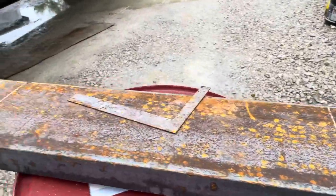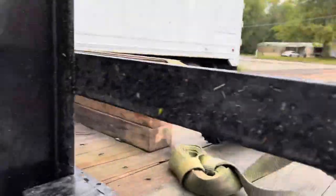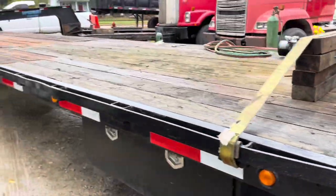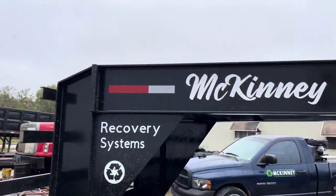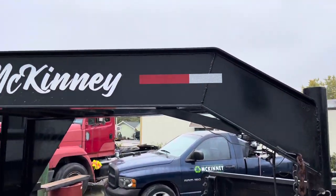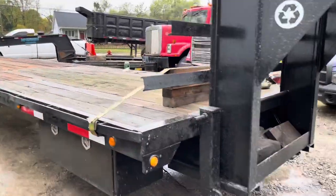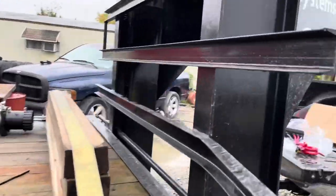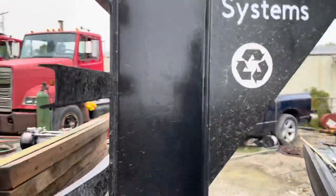Got to cut it at 42 inches. Got the torch all hooked up. Just got done painting the gooseneck not too long ago — got the gooseneck all painted. Going to mount the winch down in there and keep you updated.